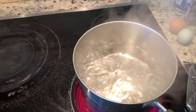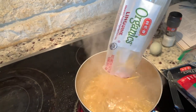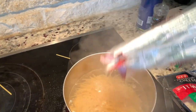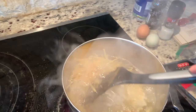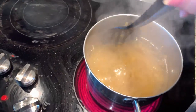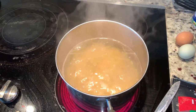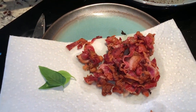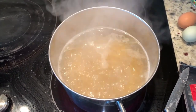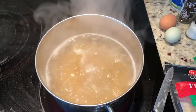The water is boiling, so we're going to add our pasta. I actually used fettuccine — you can use whatever pasta you want. Make sure you stir your pasta, otherwise it will stick together. There's our basil and pancetta. As soon as the pasta is finished, we're going to add the eggs to it — it needs to be very hot so it will cook the eggs.